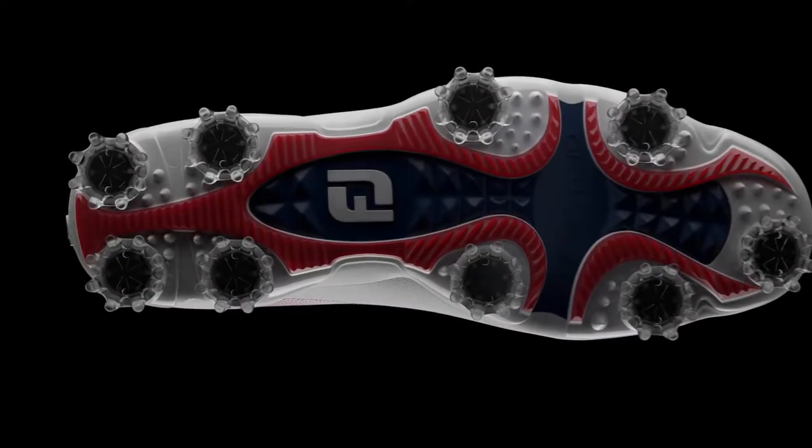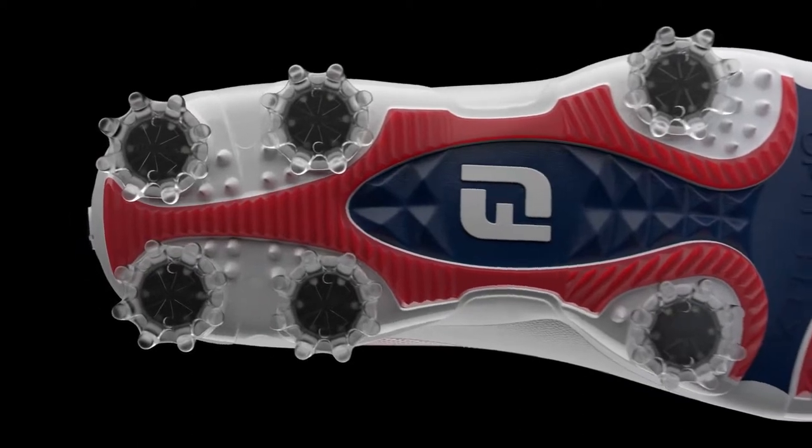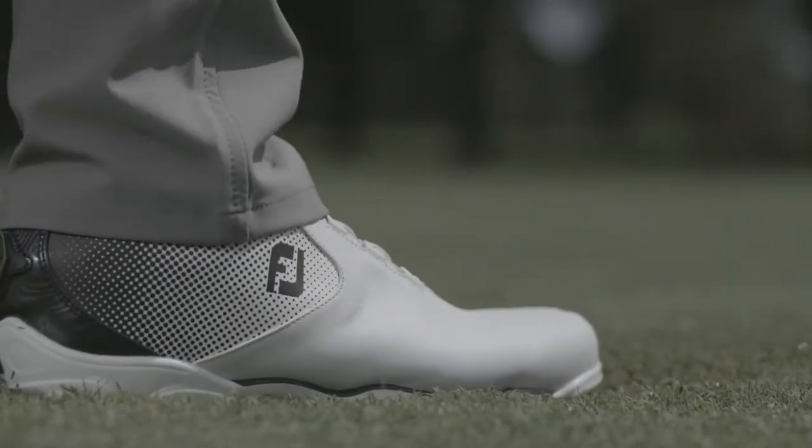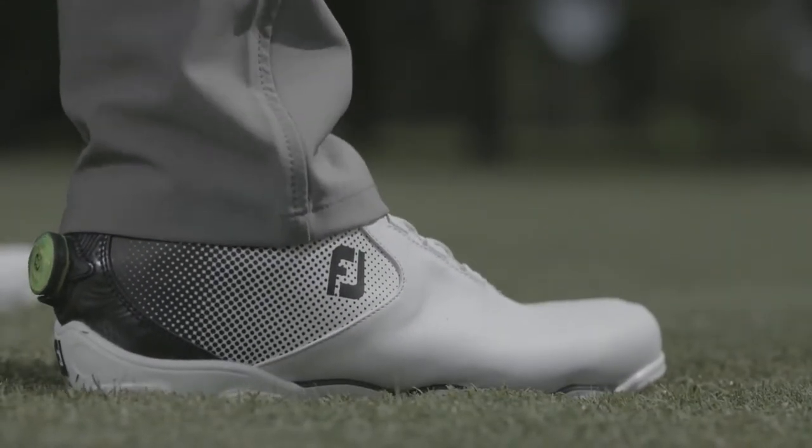They did just that. We looked at the current DNA 2.0, took a lot of measurements, and realized that we could extend the heel a little bit and make it a little bit wider, which gives more surface area in the heel. It really increased the stability features when we tested the product — the first iteration of Helix.